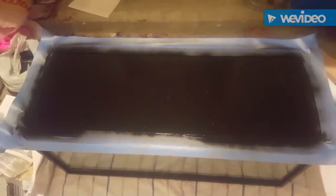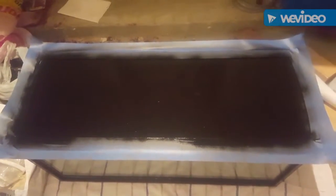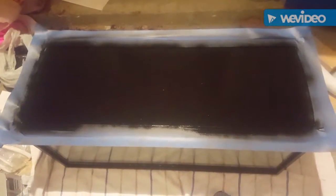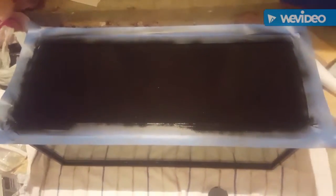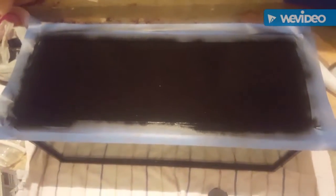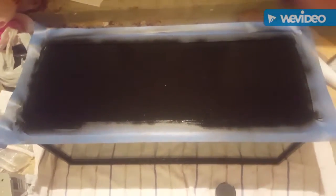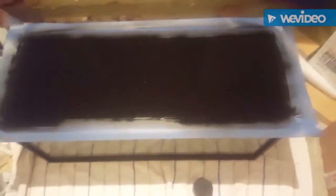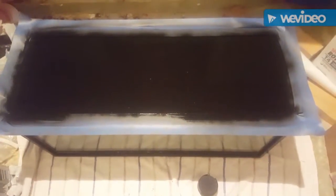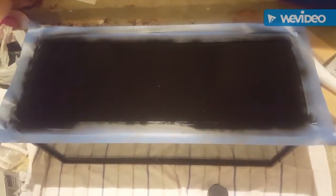You'll see this tank in another video coming up shortly — I'm going to go over dirted tanks, so you'll be able to see the finished product. I just wanted to show how easy it is. It gives a really cool look: it hides all your wires, and it makes your tank look a little deeper. It's a neat effect, really easy and really cheap.